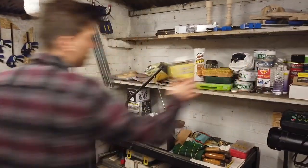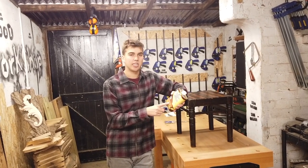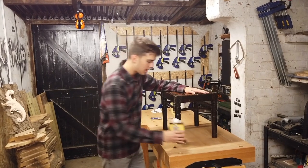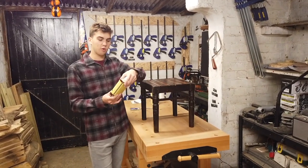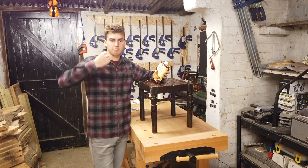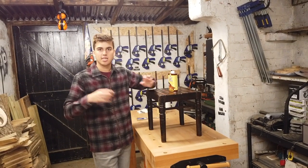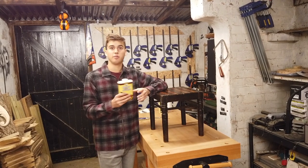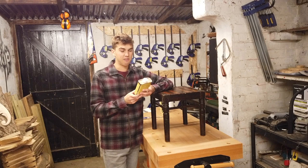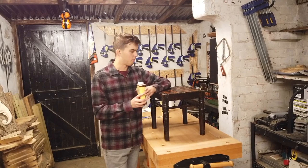Another option is this product called Restore-a-Finish. They have multiple different versions for whatever wood you have — I picked cherry because it pretty much blends with a lot of different woods, even though this wood isn't cherry. You can use Restore-a-Finish with pretty much anything — you don't have to have a broken leg. If you have a dining room table with mug stains, heat rings, scratches, marks, or water marks, this is the product for you. You just rub it on, let it settle, and then buff it off, and all those marks will disappear. If you want me to make a video on this specific product, comment down below and I'll teach you how to use it.